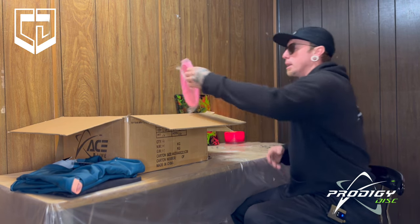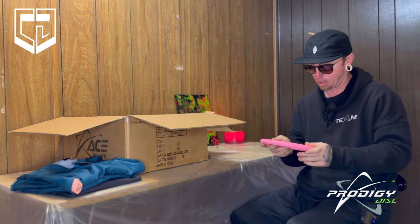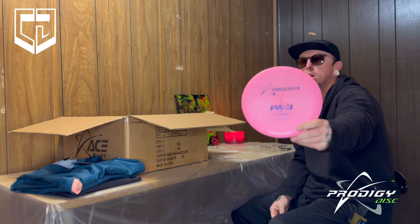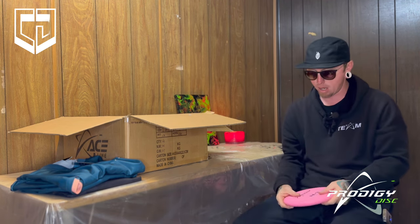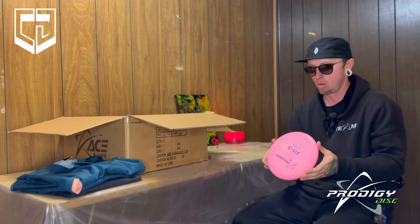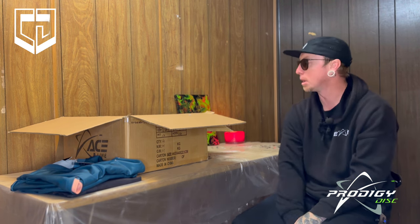Next we have another goodie in plastic — a pink 300 PA3. That's pretty dope, 174 gram. Like I said, these are usually a little puddle top. They do not have much glide, but since I'm a hard spin putter, these work out perfect. I can put it high and flat, and as it gets to the basket it just drops in. Yeah, those would be nice.